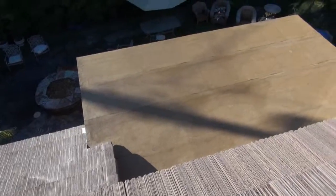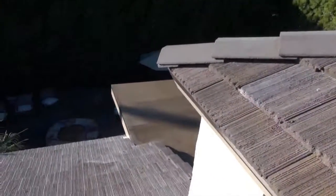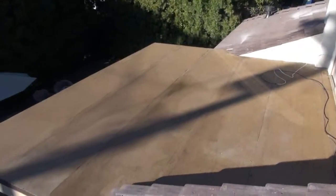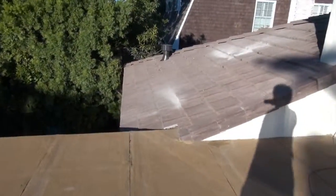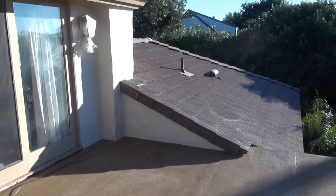Here's the deck, all finished. Came out pretty nice. Here's all the tile cut in. There's the wall. There's the deck — looks really nice. There's the wall, and that transition came out really nice.